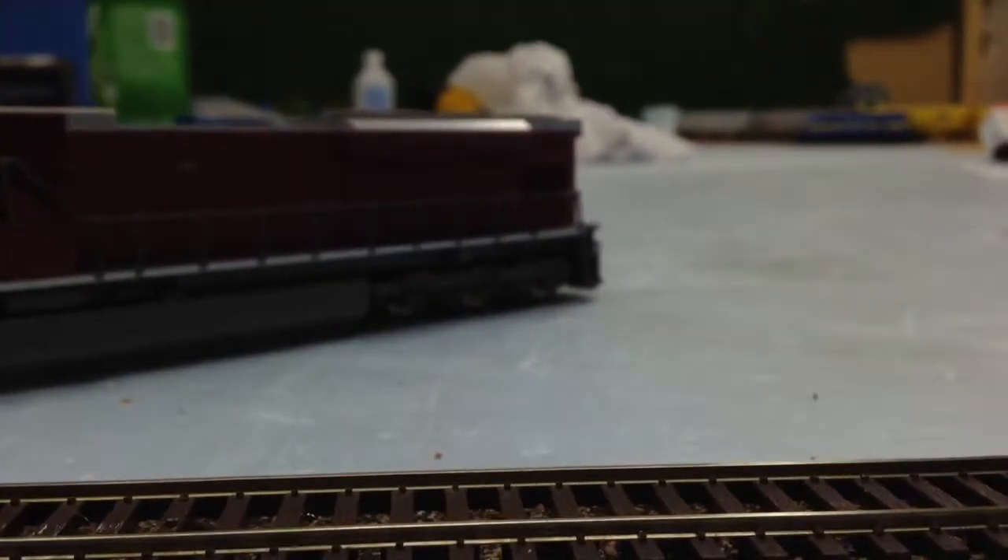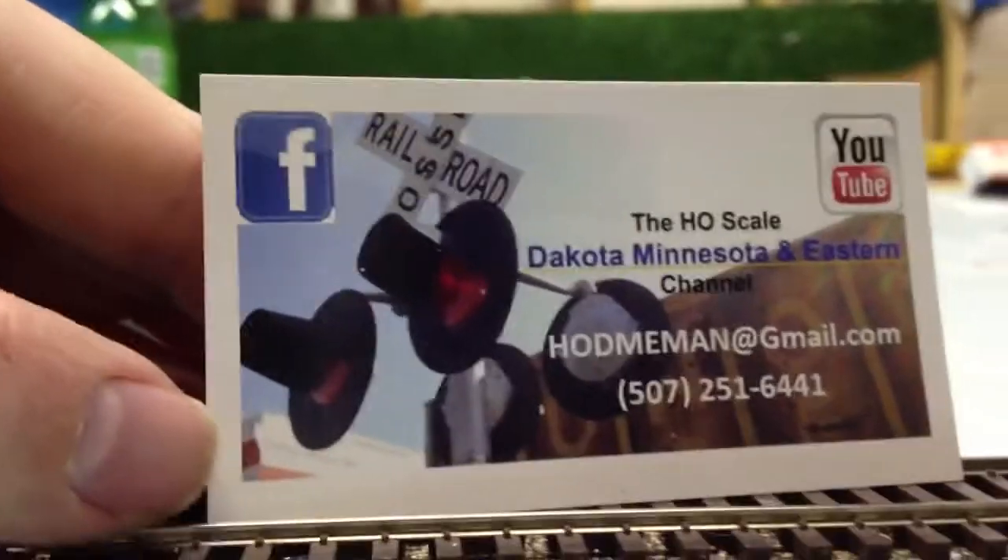I've got a lot more reefers to go. I'm going to get custom DME details made, and if I get enough made I could probably put some on eBay or offer some to you guys here on YouTube. If you want some, just comment below. It'll cost a little bit of money but I think it's worth it.